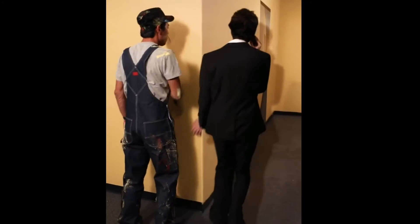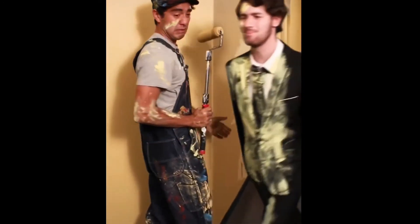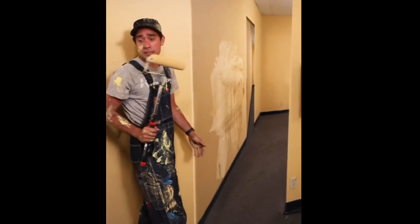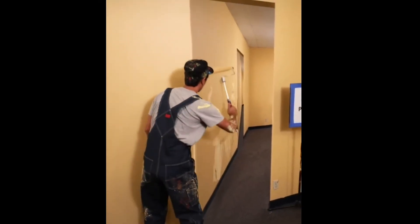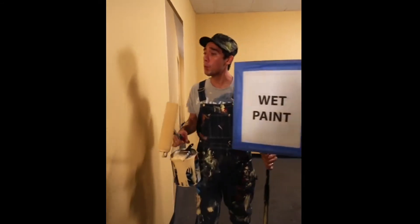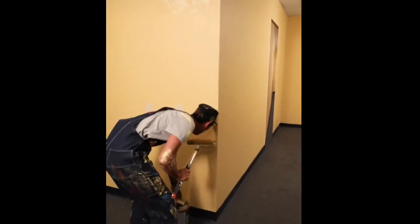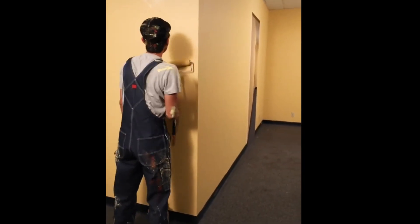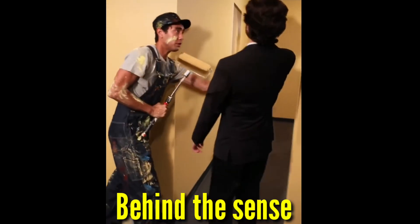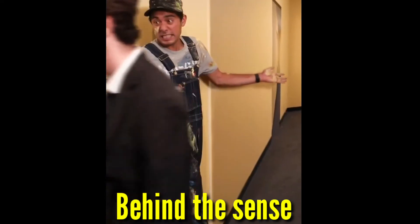Just send me that email. I'm just gonna step in the video. Oh! Are you kidding me? Sorry, it says wet paint. Just send me that email. I'm just gonna step in the video. Oh, sorry, sir. It's drying. You should put a sign up or something. Sorry — it says wet paint.